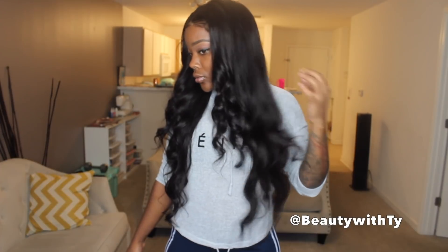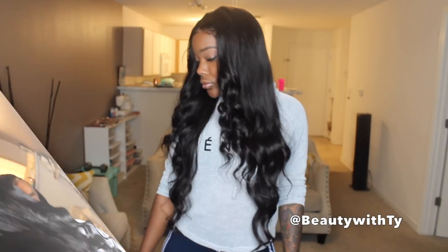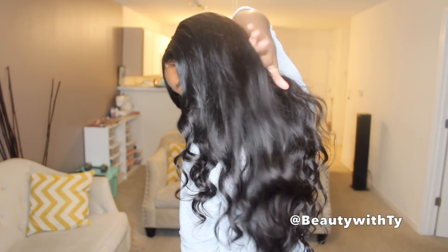Hey y'all, welcome back to Beady with Ty! I'm back with another wig review, and this time it is inches, honey — inches for days. This is Celie Hair, it is a frontal, and it goes all the way down to 28 inches of straight goodness. This is my first time ever having 28 inches of hair.